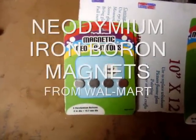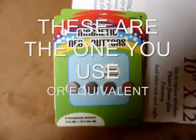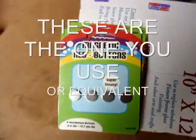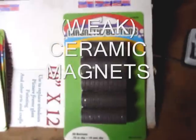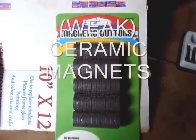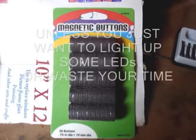Hello, I'm Scott with Green Wind and other Home Energies. These are neodymium iron boron magnets that you can get from Walmart, stock number 6001. And this is stock number 10075 at Walmart. These are ceramic magnets.